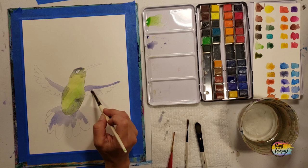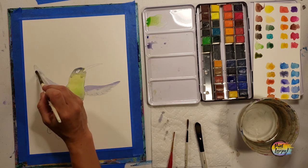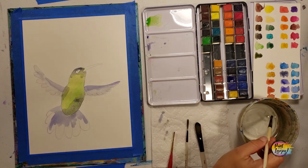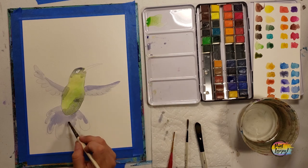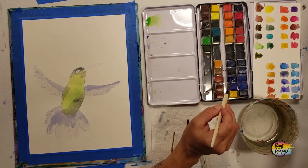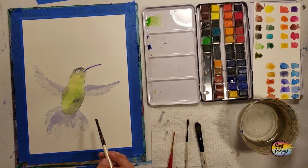Adding more water and going back to grab that purple pigment — you'll see it's even lighter than the first batch. Remember with watercolor, the more water you add the lighter it becomes. We're filling in the rest of those wings and tail feathers, just getting our underpainting and basic colors on before we add shading, depth, and outlines. You can always go back and add more darker pigment — here I'm going right over the beak.